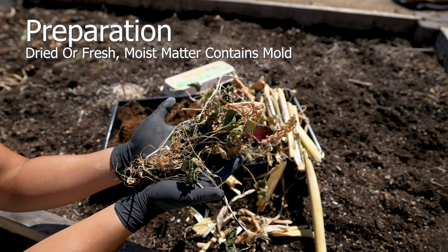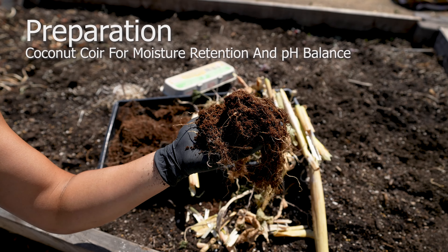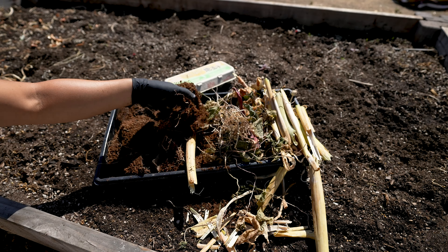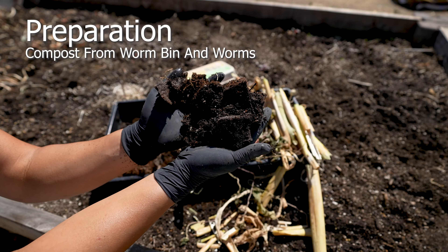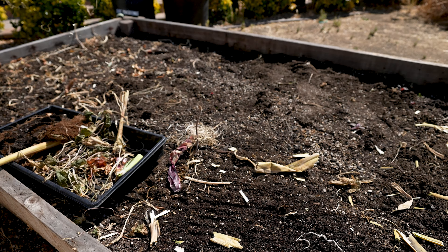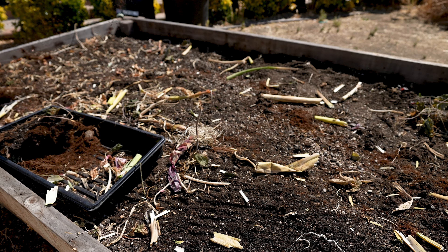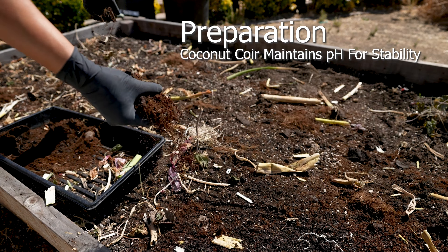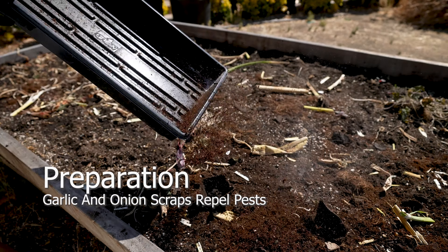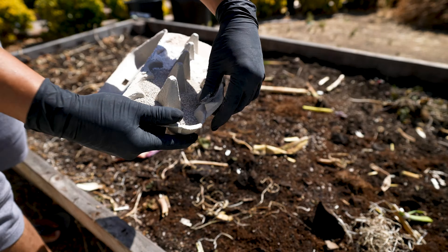Use dried or fresh trimmings. Moist matter will contain mold that will contaminate your soil. Add coconut coir for moisture retention and pH balance to prevent mold. Add a few handfuls of compost from your worm bin with worms and eggs to populate the garden bed. Garlic and onion scraps repel many rodents, and this barrier continues to deter them even after it's broken down by nature.